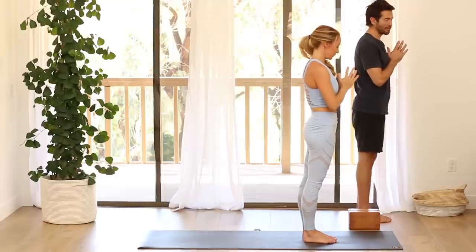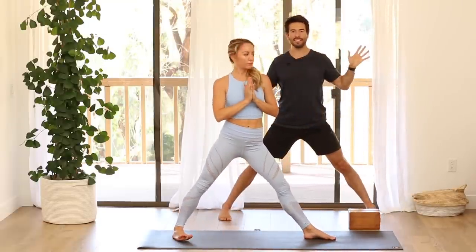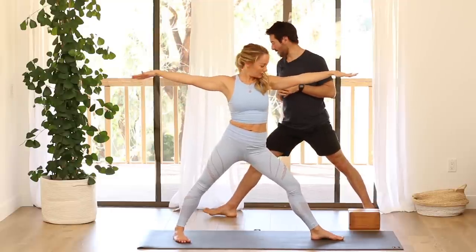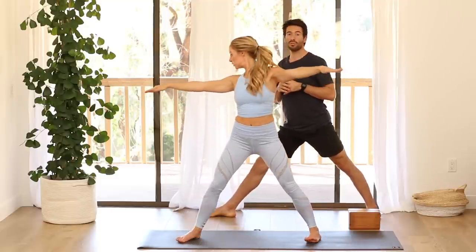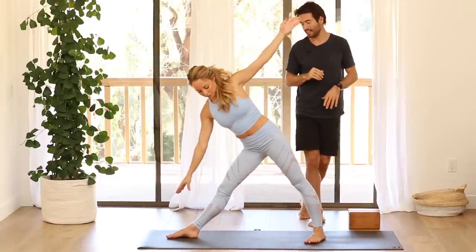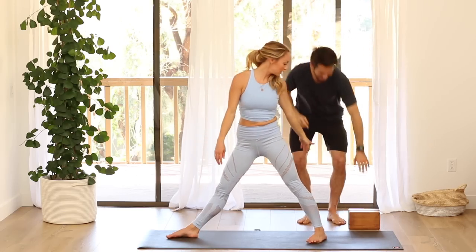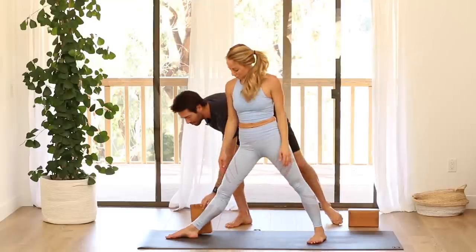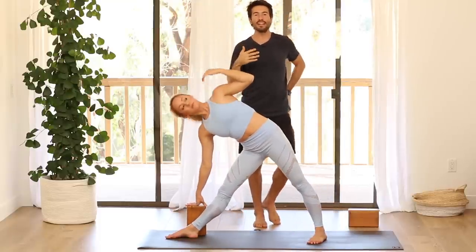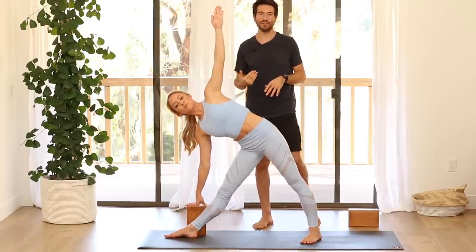Then let's step the right foot back for triangle — step your right foot back about four feet. Spread your arms out to the side. Then turn your left toes in, turn your right leg all the way out. We're going to do the pose over the right leg first. Start to tip from your pelvis, reach out over your right leg — Utthita Trikonasana. Blocks — it doesn't mean that you're less flexible; it's all about proportion. A block can help you to access the pose better — always feel free to use a block.